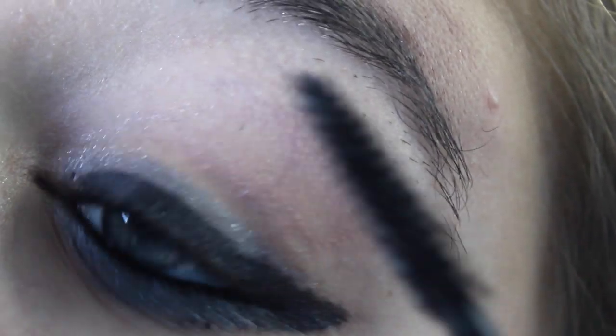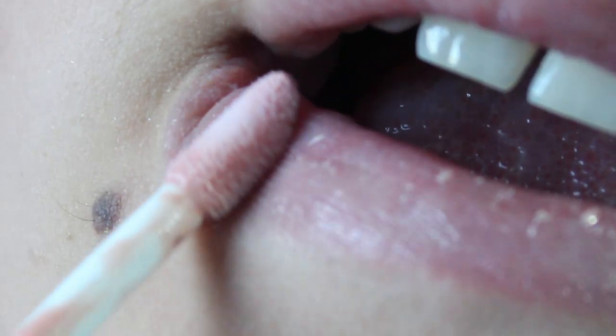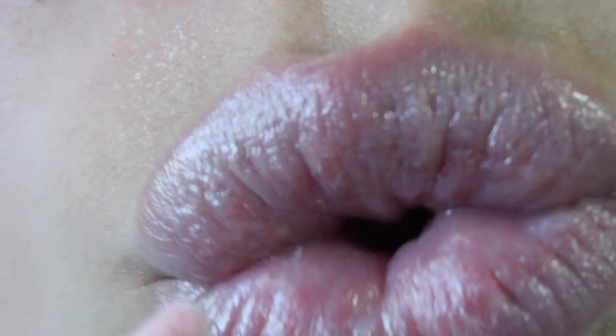Now you're going to apply some mascara to your top and bottom lashes, and that's the finished eye makeup look. Then just put some powder on and some lip gloss — you want to do a nude, very light pink color.